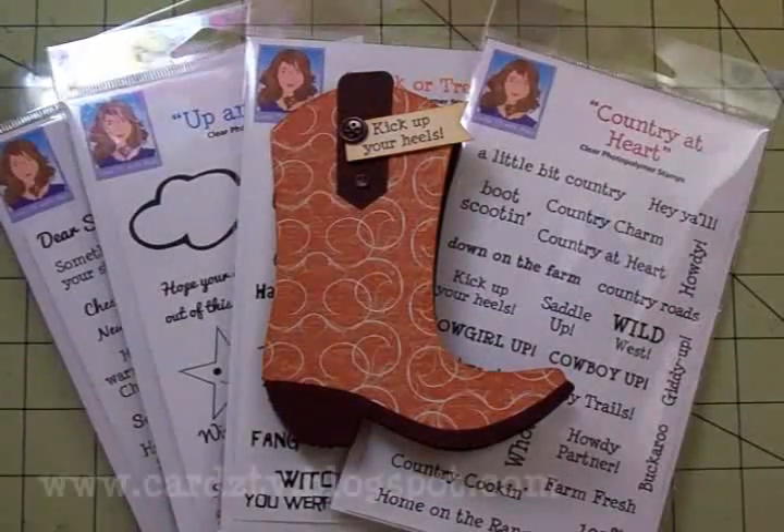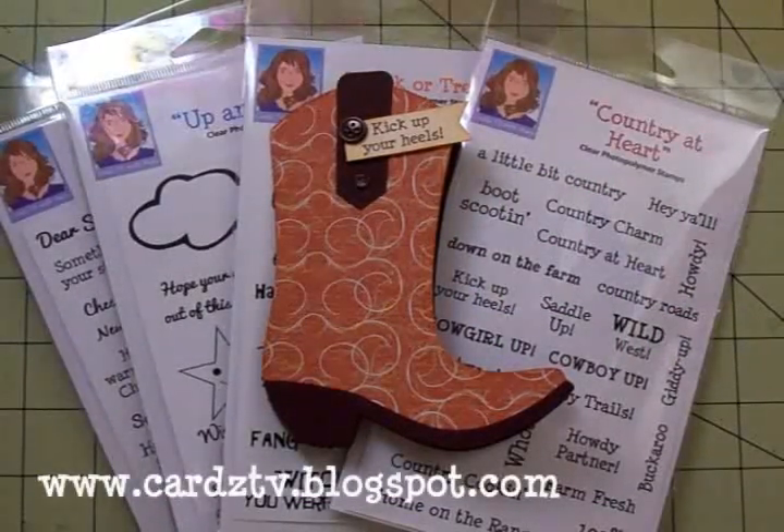Hello my crafty friends, this is Mary. Welcome back to Cards TV.